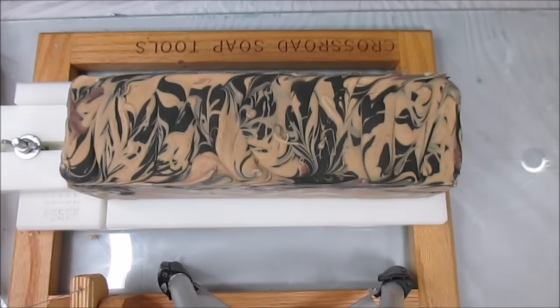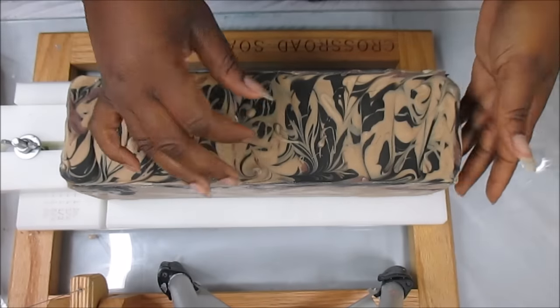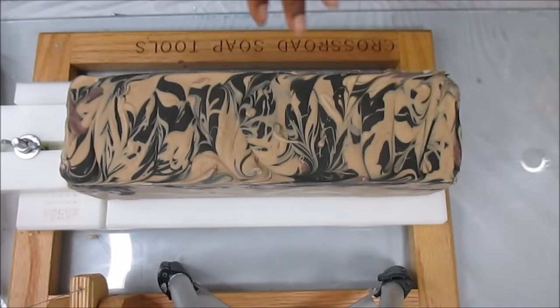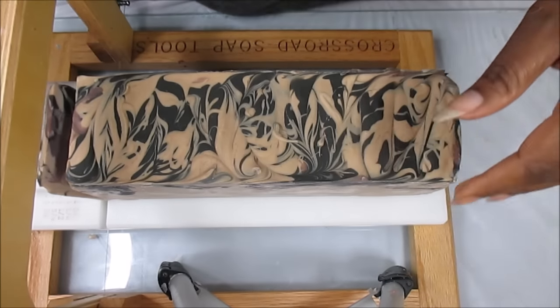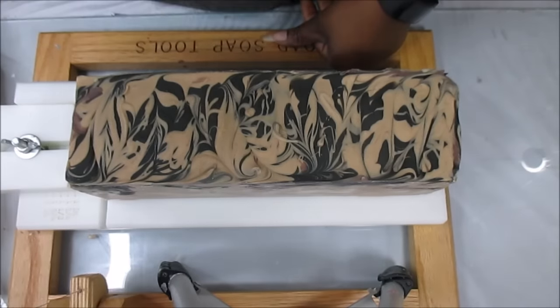Hey guys, this is Kenny the Messy Soaper over at Royal Appleberry, and today I am coming with the cutting of Gabe's soap — Groomsmen. This was fragranced with, I think it's called 1920s Barbershop — I gave the bottle to my mom so I can't remember off the top of my head. Here's the thing about this soap: it did discolor to a tan color, which is fine because it's a men's soap. It took well over a week to get this out of the mold and it gave me one devil of a time.